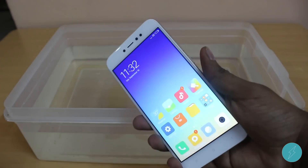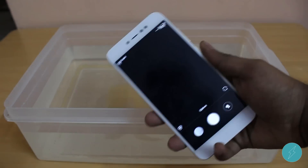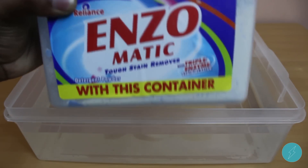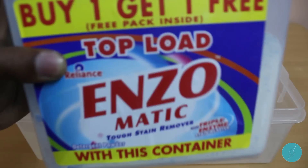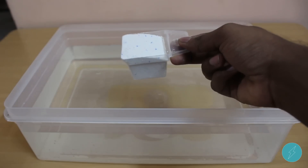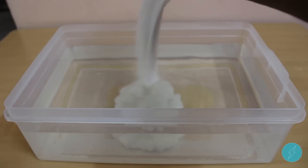Things are ready here and the phone is functioning just fine. I want to add some detergent powder — the reason is some phones might just survive in water, but we are not sure what the scenario is when it falls in this kind of situation. I am adding a couple of spoons of detergent powder.